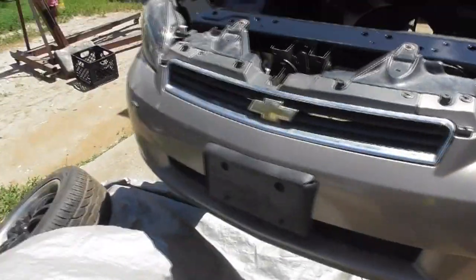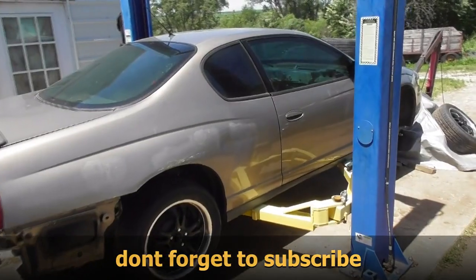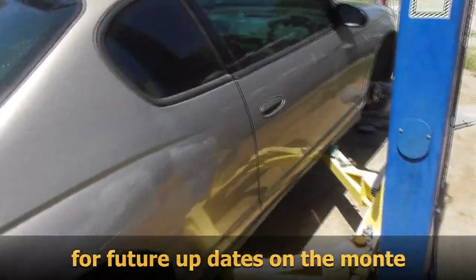Good quality Chinese replacement junk. I thought I'd show some more progress on the Monte Carlo.